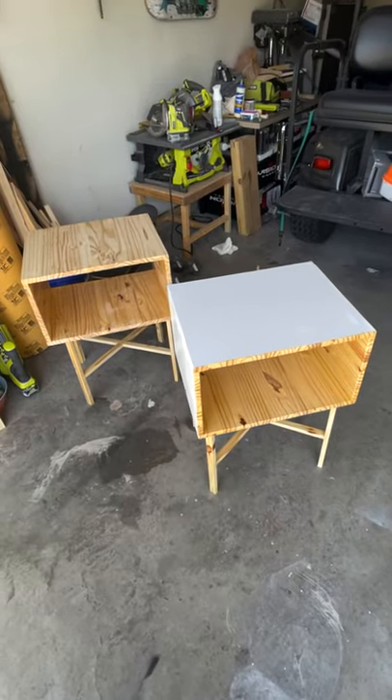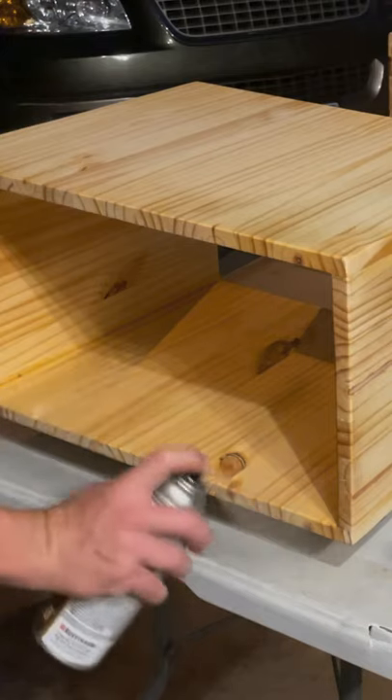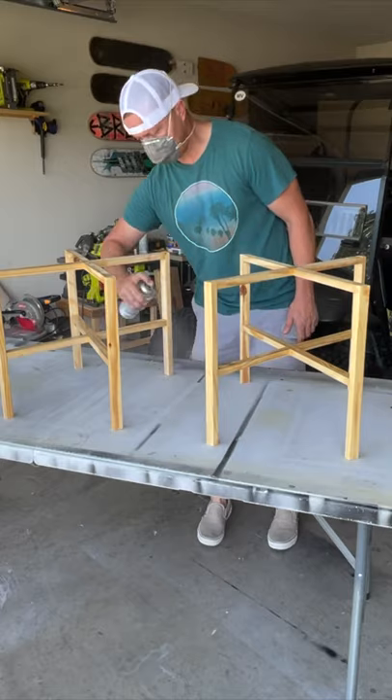Now that the end table is done, it's time to paint. I chose to do the outside white and leave the inside neutral. Before painting the outside white, I needed to lay down a few coats of polyurethane, using the poly as both a finish and a sealer.